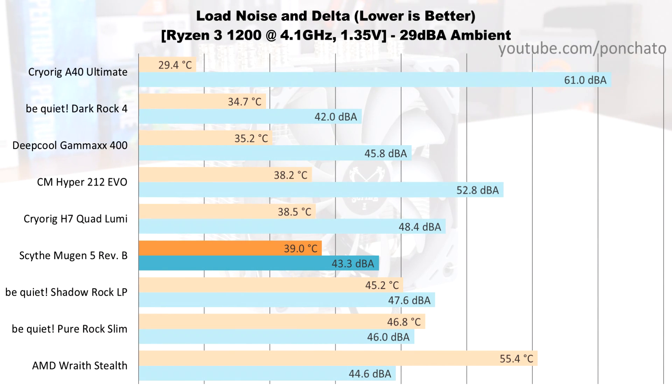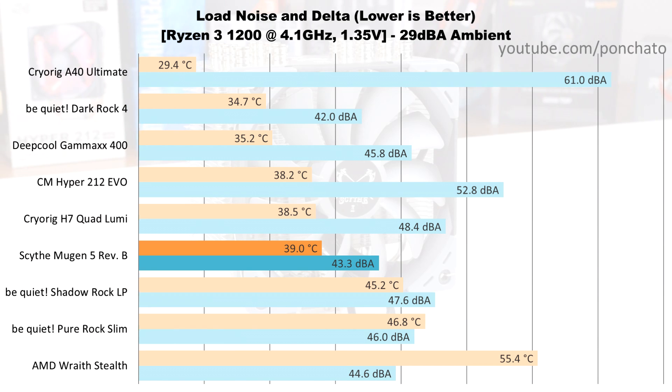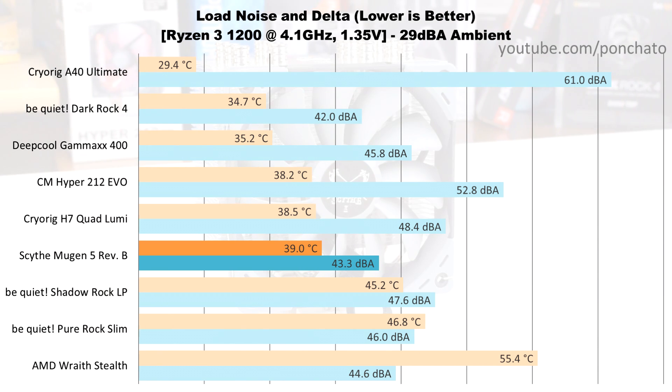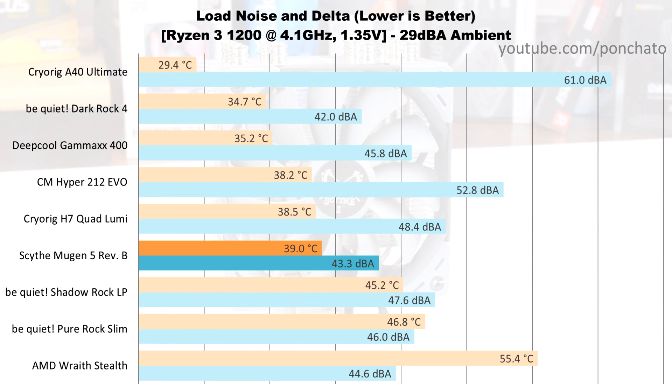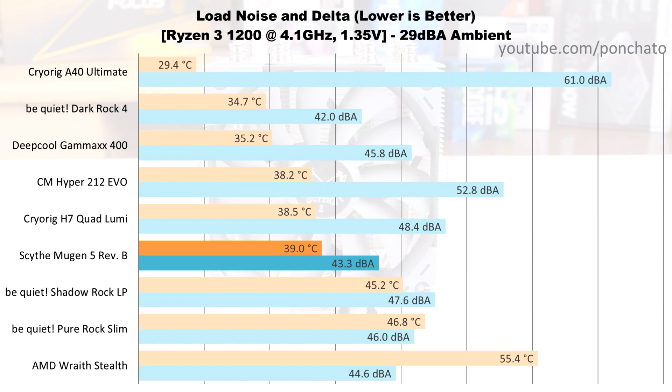Now we'll look at the max cooling results — measurements taken under load with the fans at full speed to show the upper limit of their cooling. In terms of temperature, the Mugen 5 fell behind the other tower coolers and AIOs I've tested, but it was second from the top in terms of noise at just over 43 dB. Even running at full tilt, this is not a loud cooler.